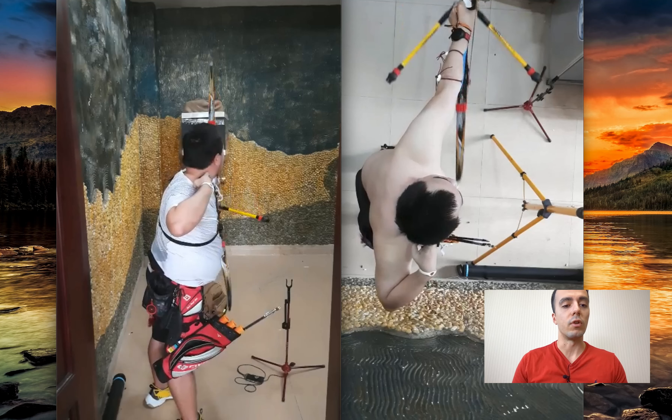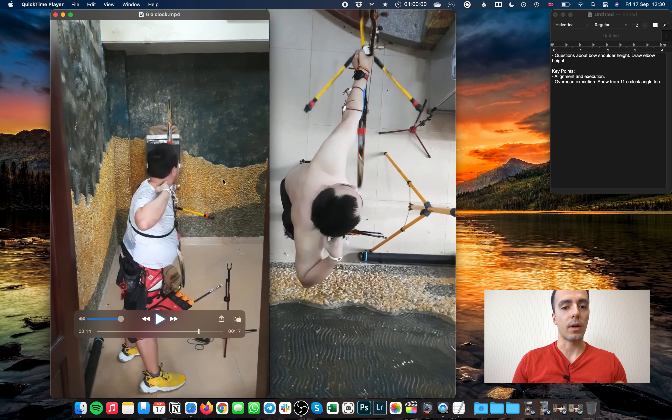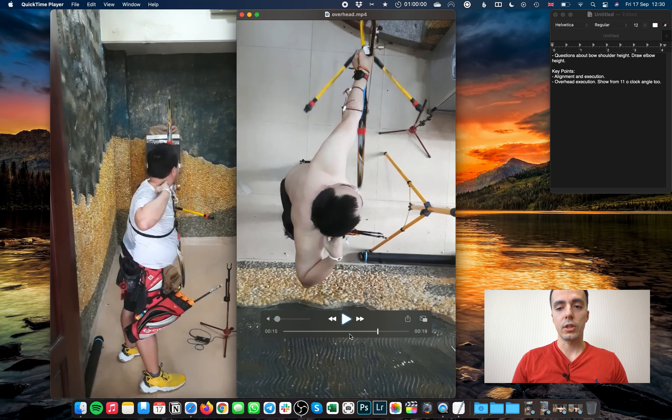I should say that Trang really has a great foundation of technique and has been working really hard. I want to give the maximum value in terms of what to work on going forwards. There are really good things — posture is really good, no arching the back, head position is good, body is pretty stable. So yeah, it's a great foundation — I'm just going for the fine details here.